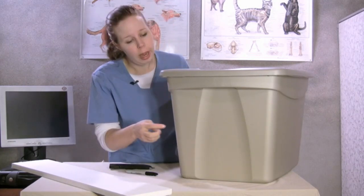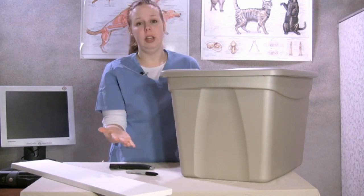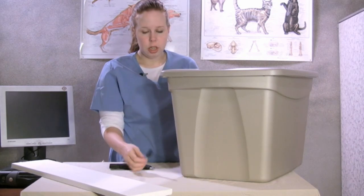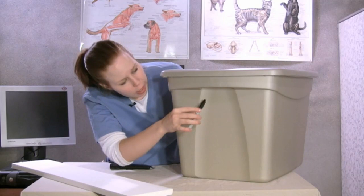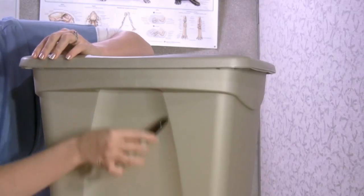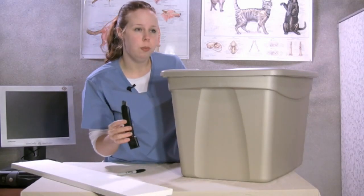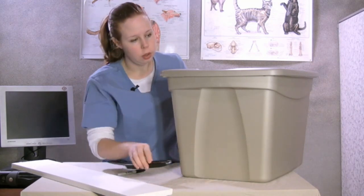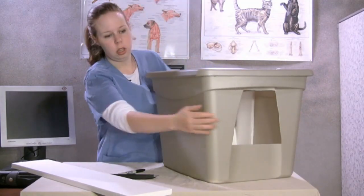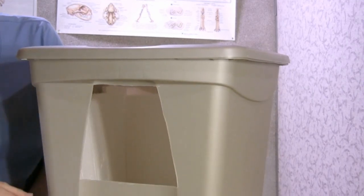The first step is you want to go ahead and make a door. One thing you want to keep in mind when making your door is you want to make it so that a larger cat could get in but that you don't let all the heat out. Using a Sharpie marker, I like to use the natural grooves to trace your door out, and then just using a utility knife or a box cutter very carefully cut out your door. I've already done it on this side — you can see how the grooves naturally lend themselves. Something about that size would be really good.